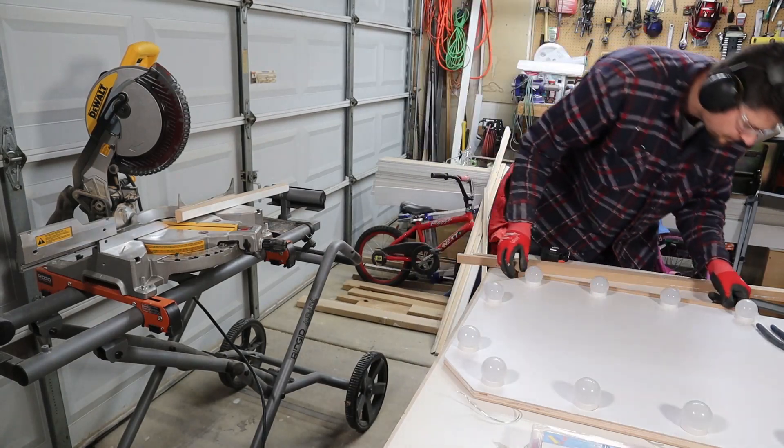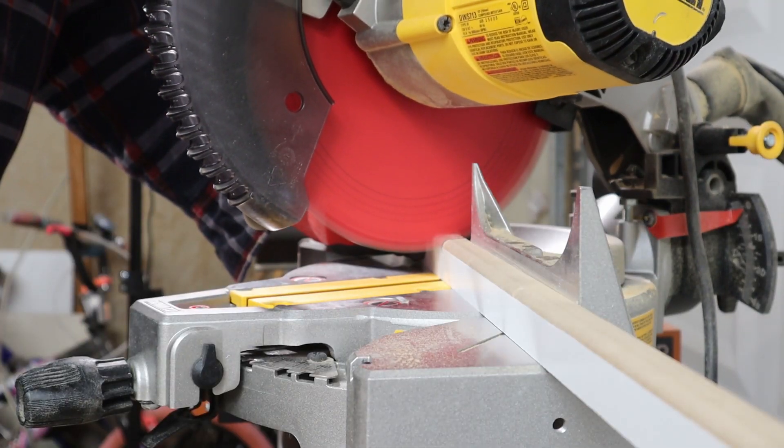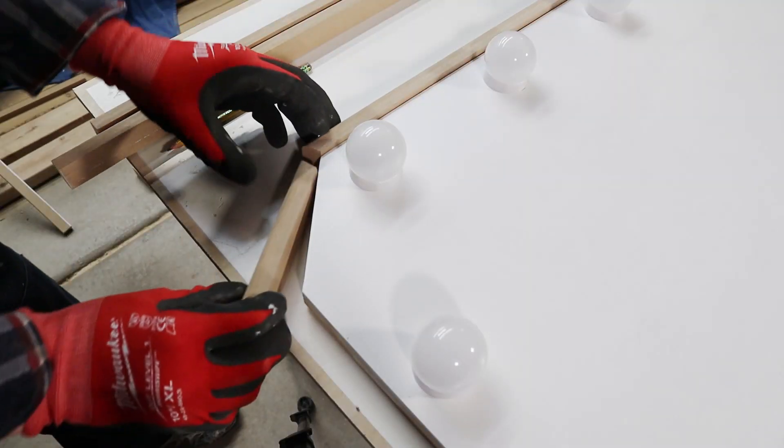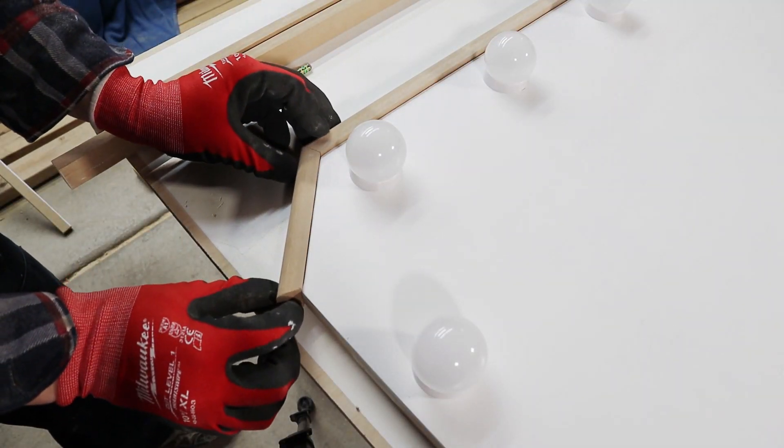Since I didn't have any white edge banding, I went with the next easiest thing and just cut some simple trim pieces, painted it white, and called it good.